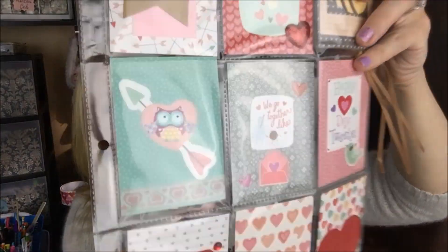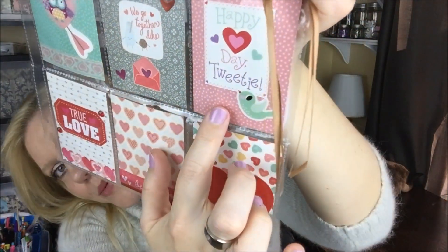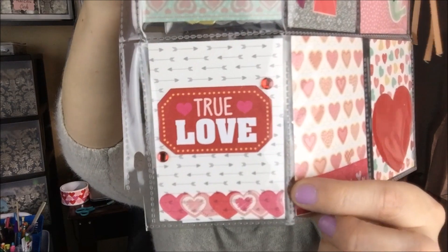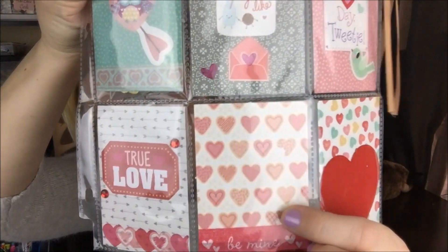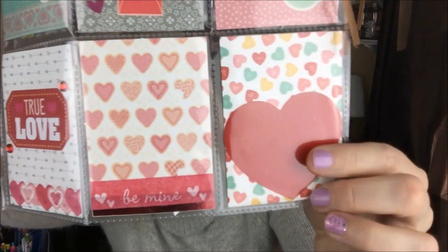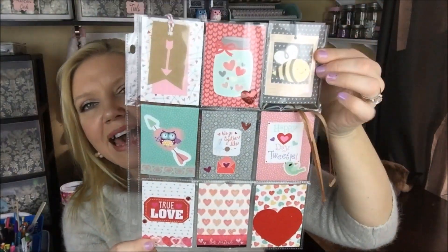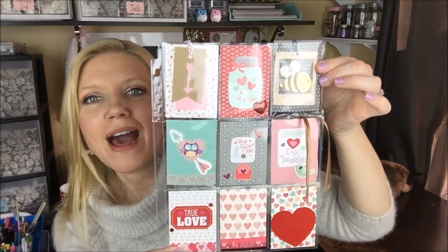And this little heart envelope because her letter is back here — thank you so much, I will read that off camera. And then here it says 'Happy Day Tweety' with a little bird — that's so cute. Down here she has this paper with 'True Love' — very pretty. And then these pink hearts with the 'Be Mine' tape. And this big red heart here on the bottom — that is just beautiful. I love the colors. I love this gold coming out of here, which is really a treat in the back.